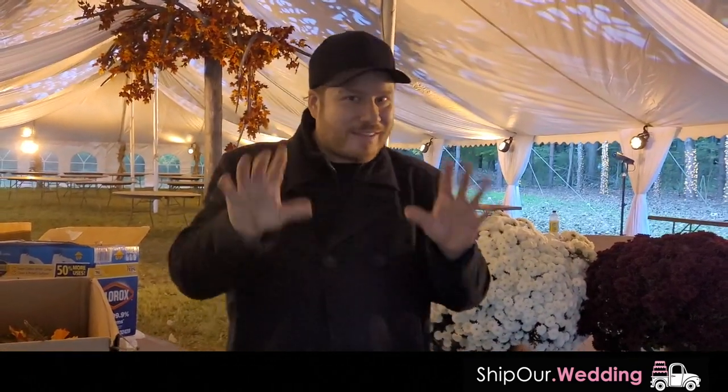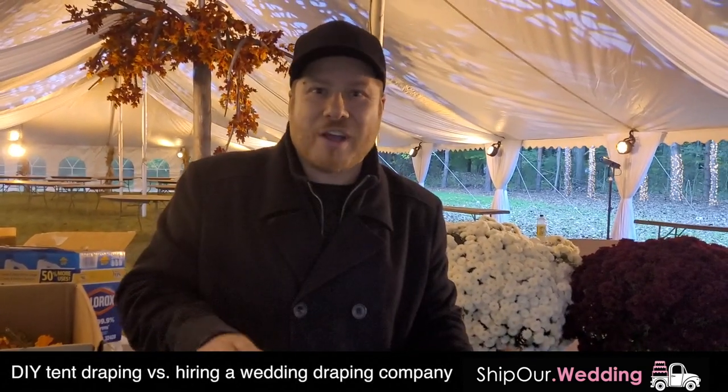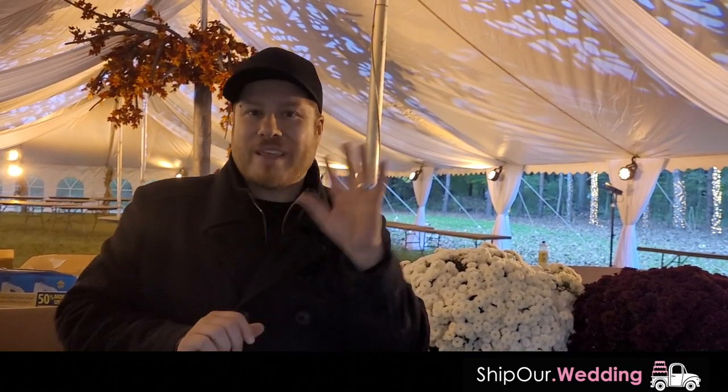If you need help planning your celebration, feel free to click the link below in this video description. Learn how to do it yourself with less vendors. It's beautiful, it's simple, it's affordable. DIY rentals — they ship to you two days before your event, they set up super fast, all you have to do is watch the tutorial videos and you send it back five days after your event. This way you are not stressed. Check us out — once again, we are Ship Our Wedding and we'd love to help you at your DIY celebration. Take care.